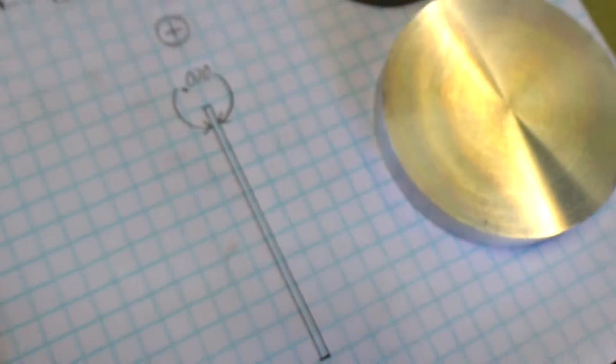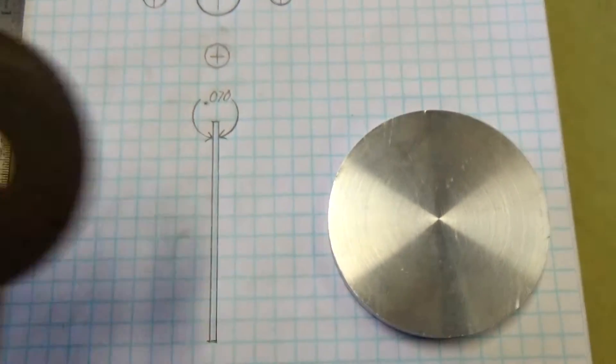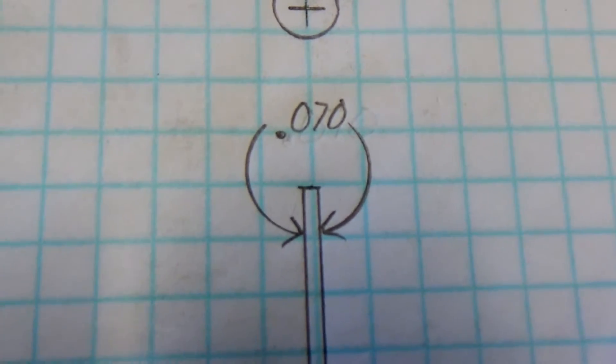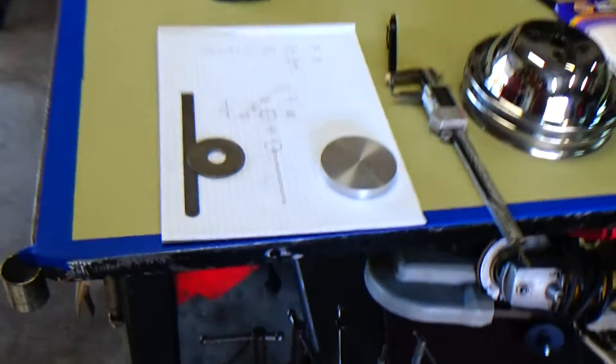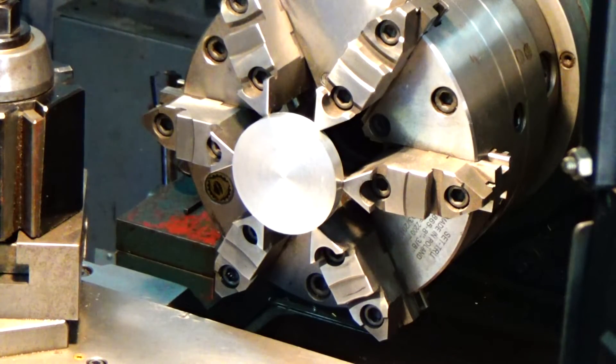We also know from this washer that about 70 thousandths thickness is what we're going for. We've got the piece of stock chucked up in the lathe and I'm going to drill a 5/8" hole through the center of it.